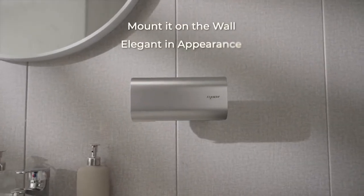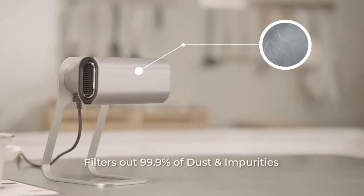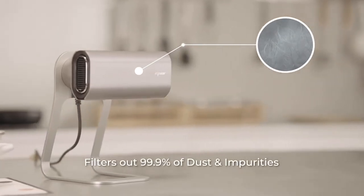You can effortlessly mount it on the wall or on the table stand that comes with it. The high-density composite antibacterial nylon filter can be removed, washed, and reused.